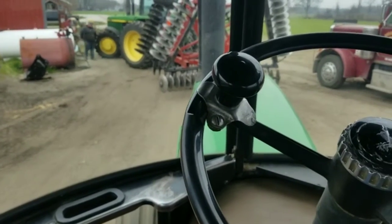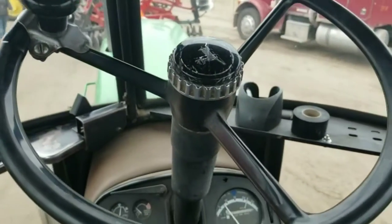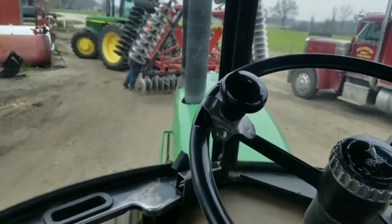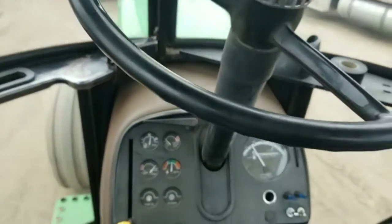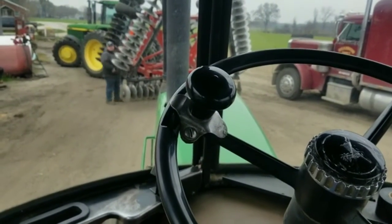Time to go farming now. Dad's going to work some ground. I'm going to get the planter out of the building, put it on the 4430, and then we are going to unfold it, check it over, see if we need to fix anything. Farming has officially started.